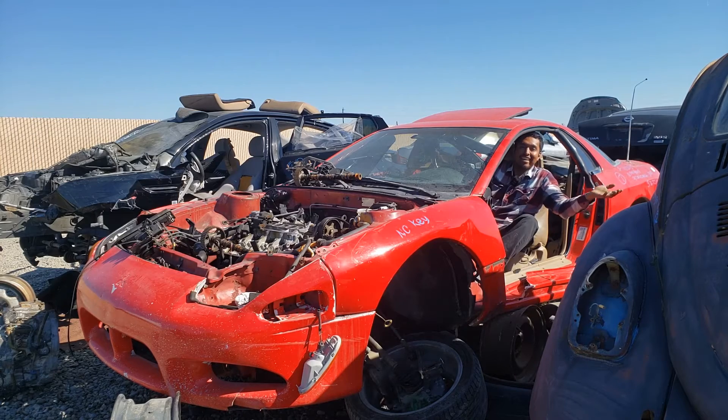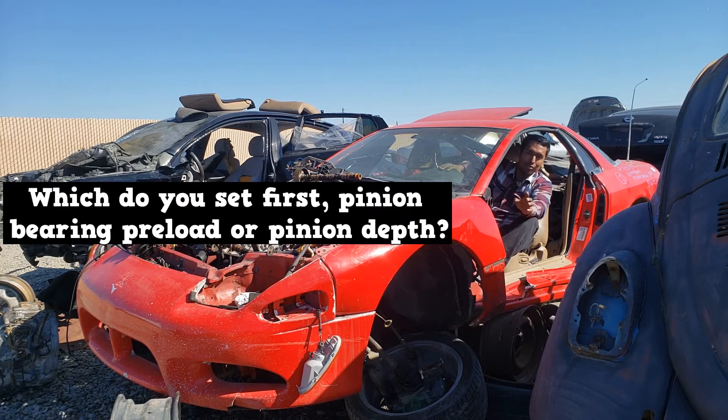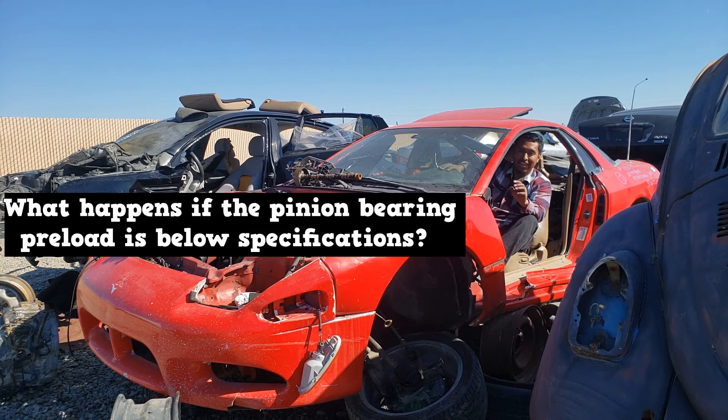Simple as that. Now, setting pinion depth — that's a whole different story. So which do you set first: pinion bearing preload or pinion depth? What can happen if the pinion bearing preload is below specifications?